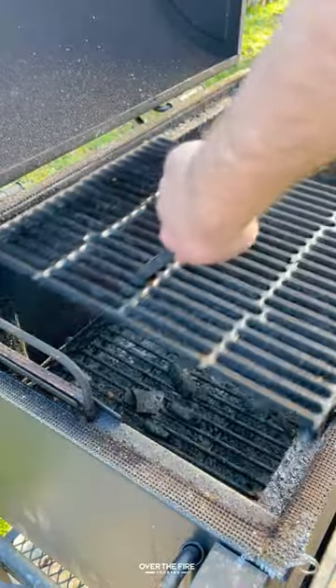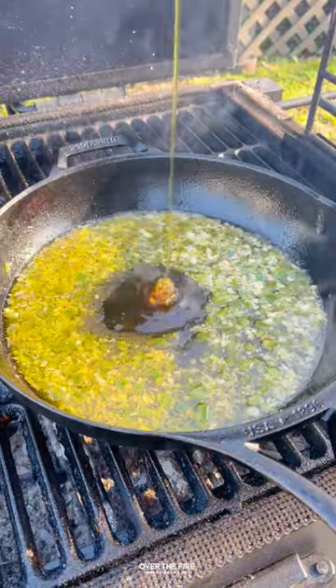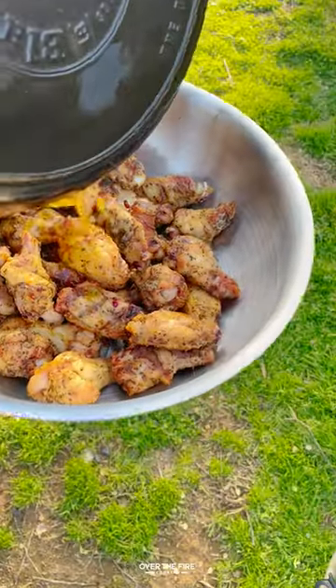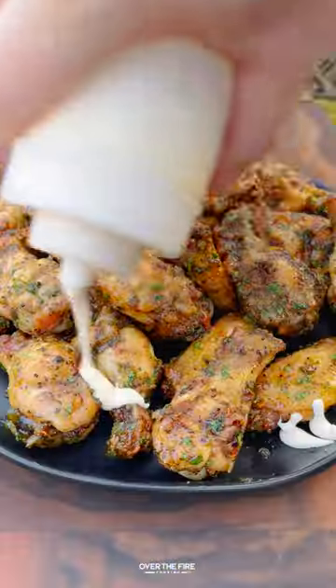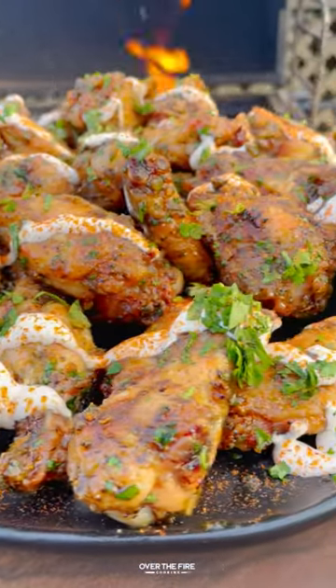I'm going to start working on that honey garlic jalapeño sauce. I'm going to add a cast iron skillet and add some minced garlic, jalapeño, honey, lime juice, some beer, and let that simmer until it's thickened. Toss the wings in that sauce and top off with the mayonnaise sauce with chopped cilantro and chili con limón.